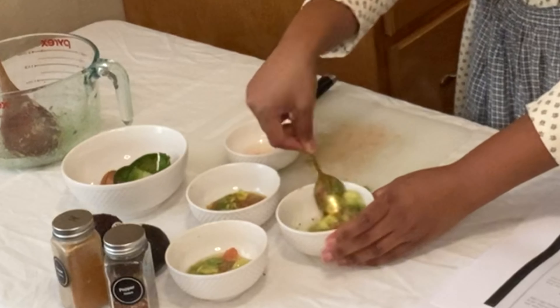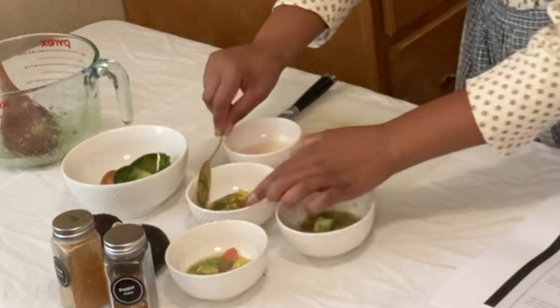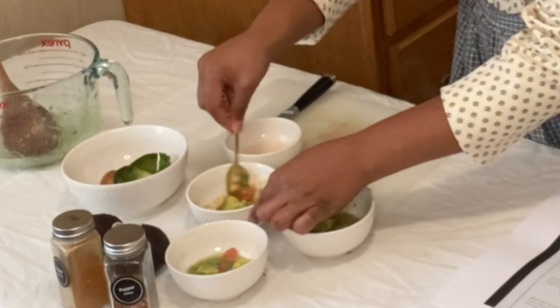I'm going to mix both of those. This one's probably going to be more spicy.